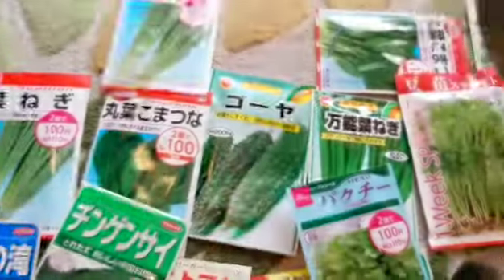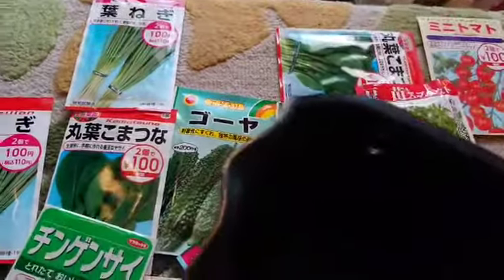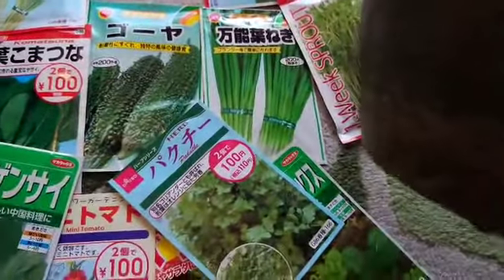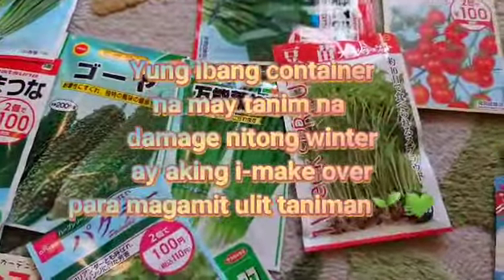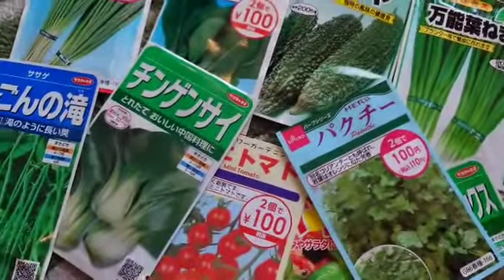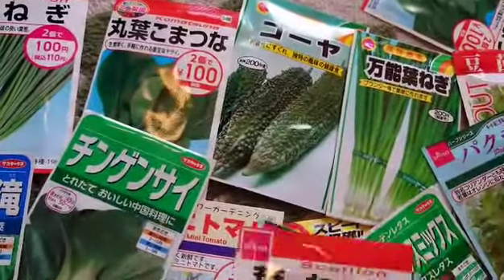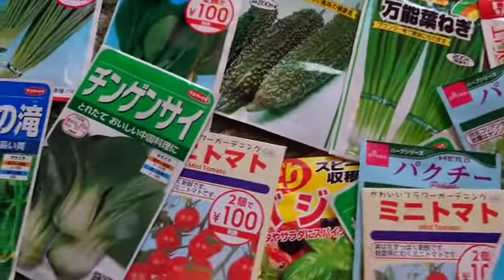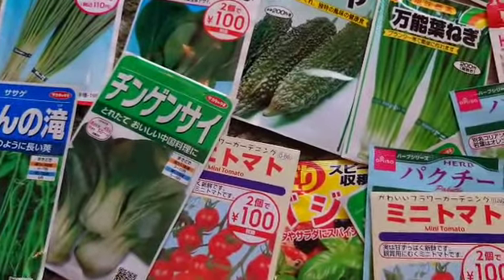Nagandahan ako sa kanya. Ano po ito? Wall planter — sasabit lang natin yan. May buta siya — lalagyan natin ang pagsabit. May apat na ganyan. Yung iba na hindi na active yung mga plants ko sa labas, aking i-re-makeover — hayusin natin sila. Ang dami ko kasing pasong natira. Na-odlot yung pagtatanim ko last year kasi madig na, hindi ko na kaya lamig sa labas. Ayan ang ating aayusin ngayon.